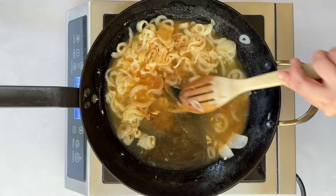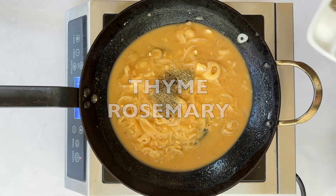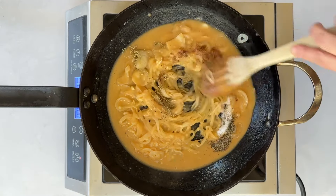Slowly add the vegetable broth and mix until it thickens. Then add the seasonings. Incorporate well and cook for an additional minute or two.